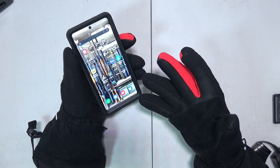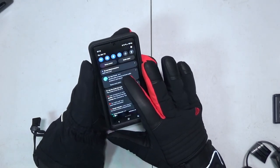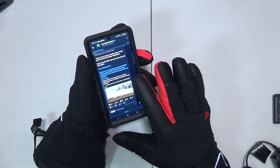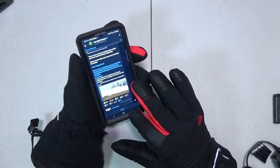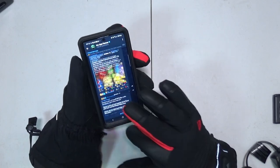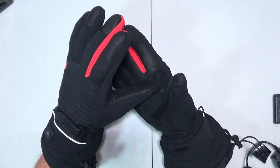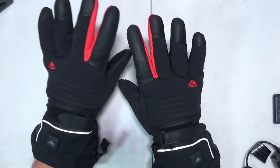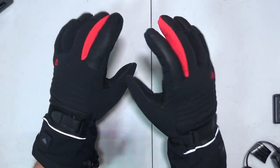The index fingertip on these gloves has a little cloth on there so you can swipe through stuff on your phone. Texting is going to be poke, poke, poke, and you're probably going to miss a little bit. But you can still swipe through some apps, scroll up, scroll down, and probably answer or end a call. The palm and the inside of the thumb are covered in lambskin leather.